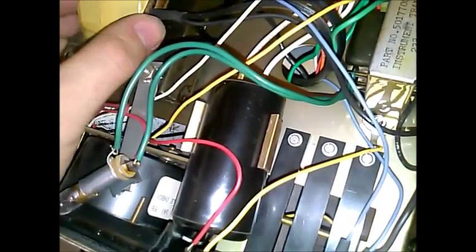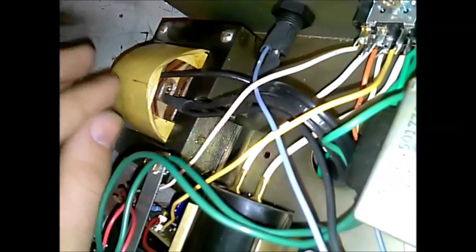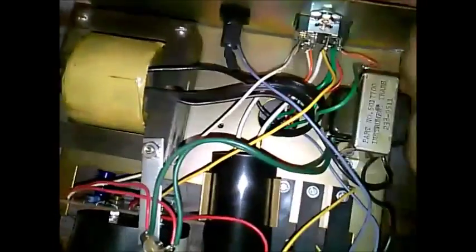That fuse is just for the lamp. It looks like a multi-tap transformer, but this is a pretty decent transformer. Each winding in there has got insulation on it — it's not just all wound up together. It's also got a thermistor circuit breaker on it.